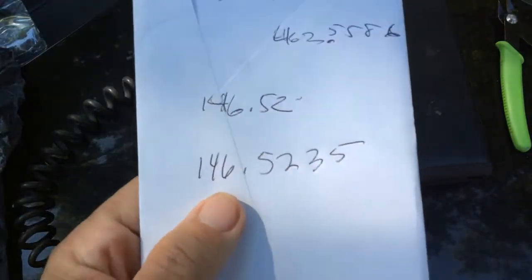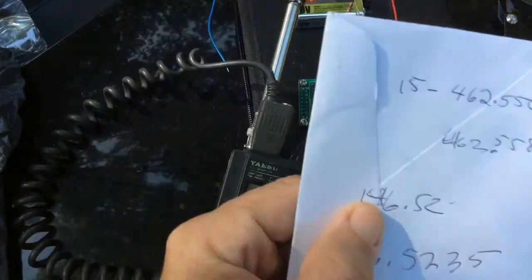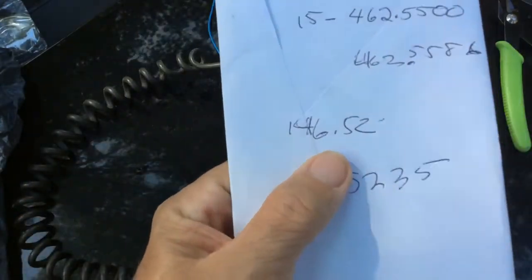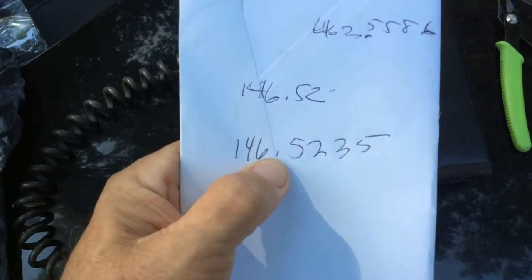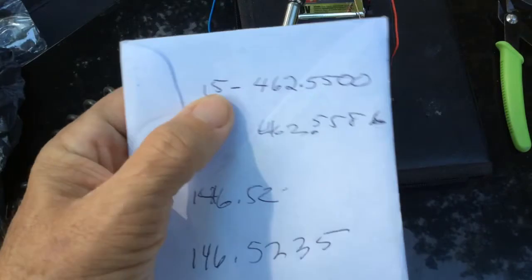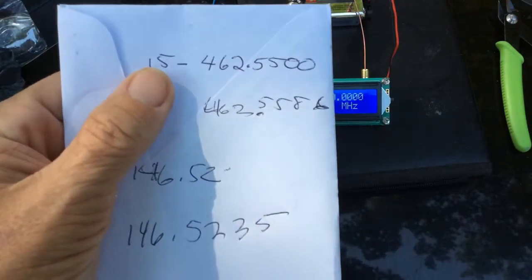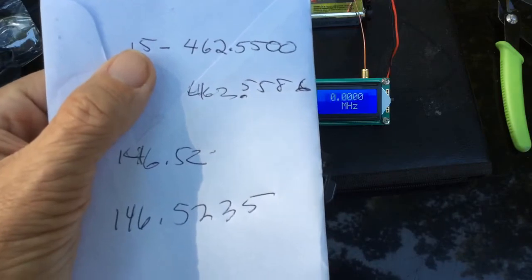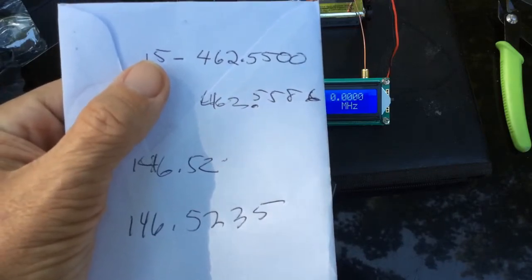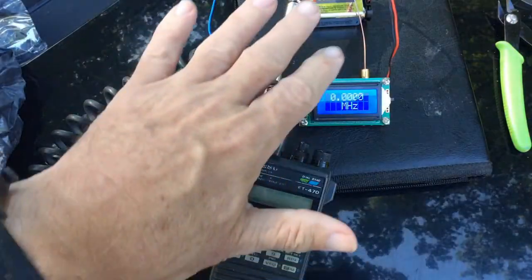So let's look at our numbers. On the 2-meter simplex calling frequency of 146.52, our little meter read out 146.5235. And on the FRS channel of 462.5500, we got 462.5586. So I would say that's pretty close in a non-coupled situation.